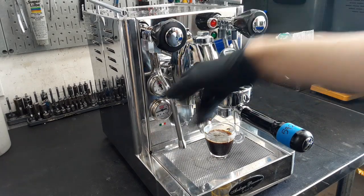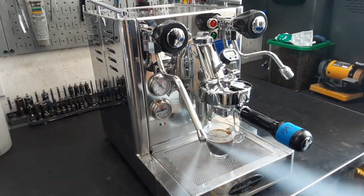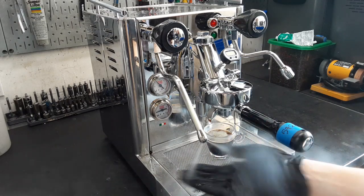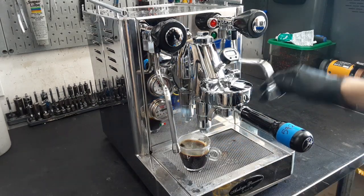We're also going to test the steam wand — as you can see, we're pressurized under 1.5. And the last test will be hot water.